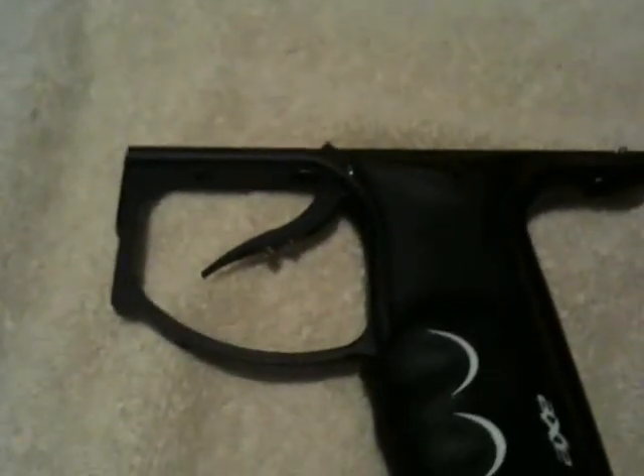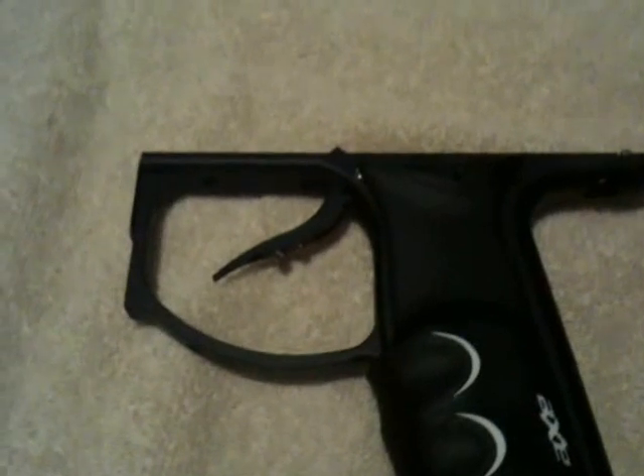Hey everybody, this is Jason again with the Empire Axe. I got a request to do a trigger video, basically go through a couple little things we can do to make the axe shoot a lot smoother and get a better trigger pull.